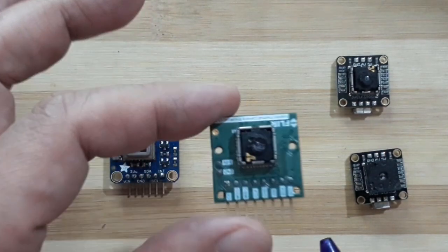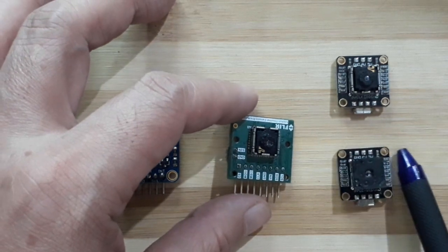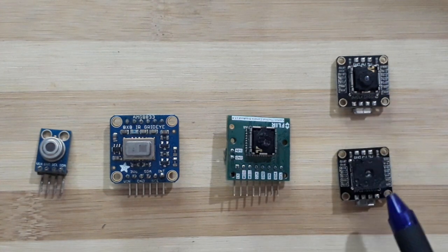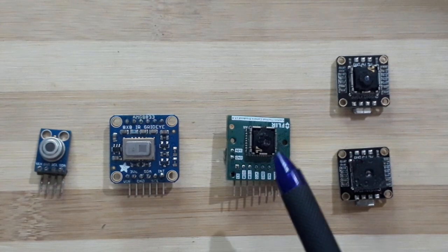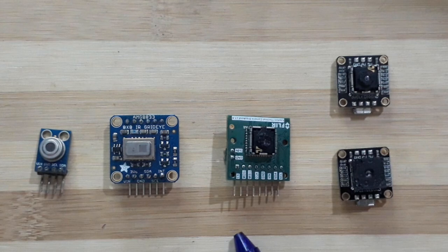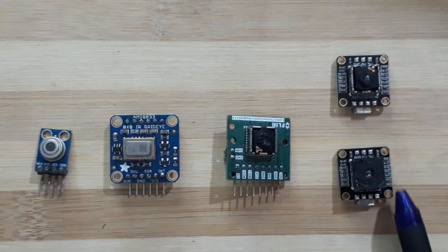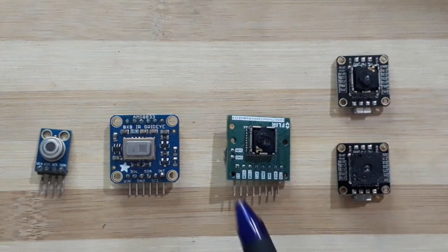Next is the Lepton. We have three of them. I think this is a Lepton 2.5, same thing here — 2.5 — and this is the 3.5. The Lepton 2.5s have a resolution of 80x60 pixels, which is pretty decent and good enough to identify things like people or animals. The Lepton 3.5 is much higher at 160x120, which is four times the number of pixels of the Lepton 2.5s.